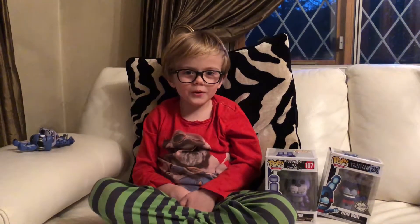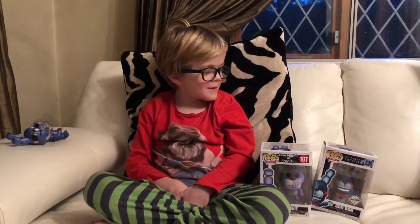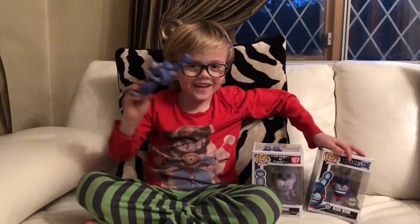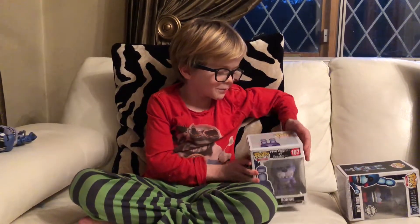Hey guys, today I'm going to be reviewing the Five Nights at Freddy's Bon Bon and regular Bonnie Pop. I also might be reviewing the Nightmare Bonnie Pop, which is basically there. Enough of the talking chatter — let's just get in with the first original Bonnie Pop.